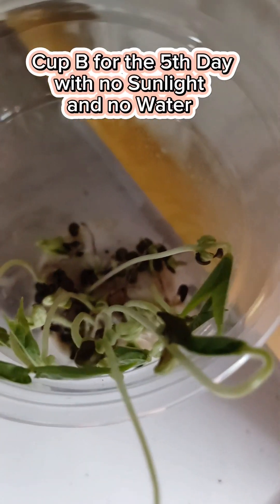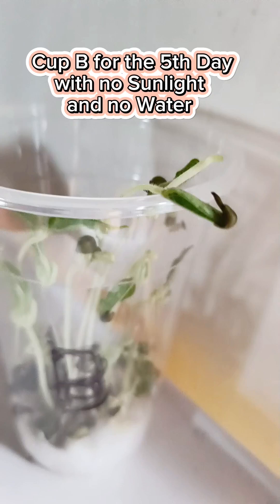This is our plant observation for the fifth day. With sunlight and no water, the leaves are growing but not as healthy as cup A.